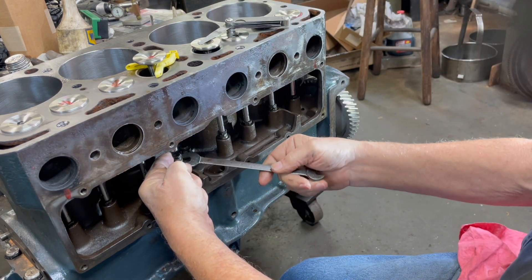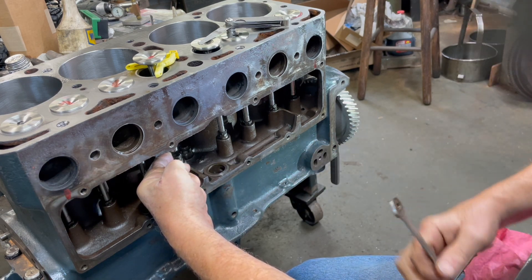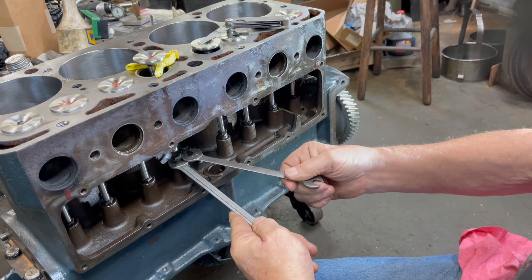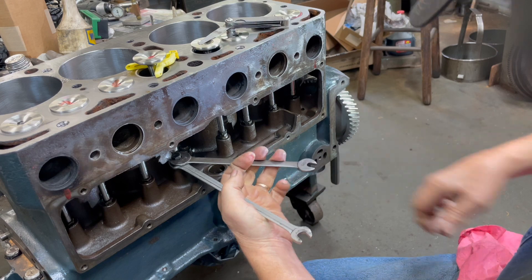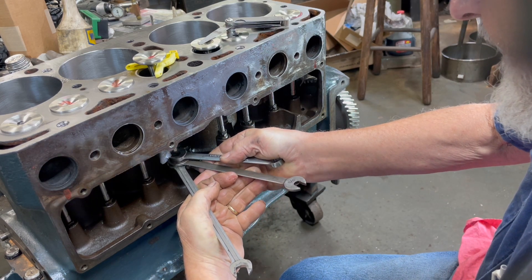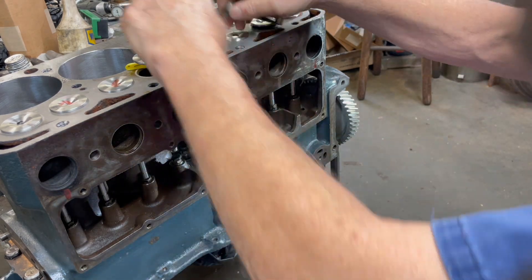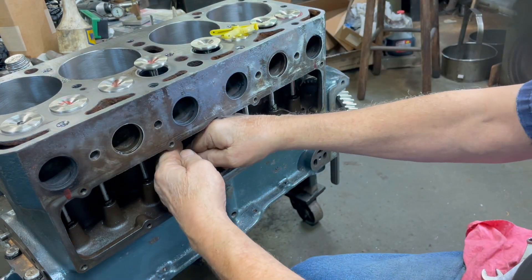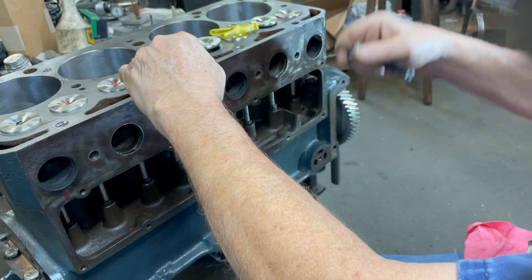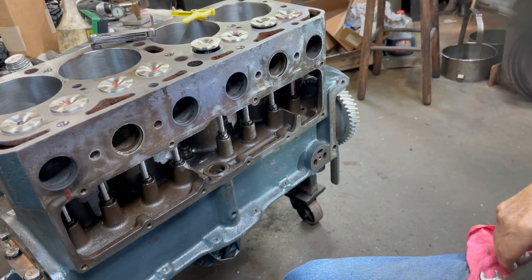If I'd have put the valve springs on, then I would have had to roll the engine over every time to get these up. Okay, we're good there. I hope this gives you an idea of how I do it.